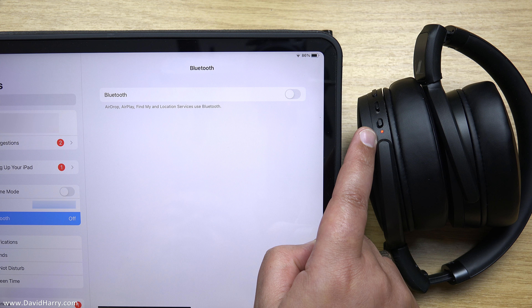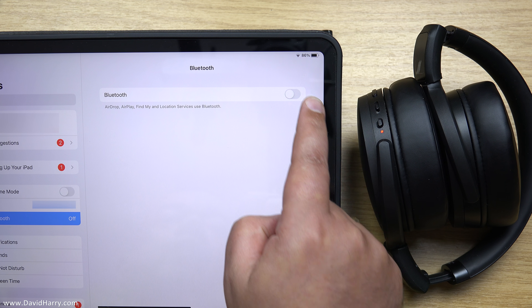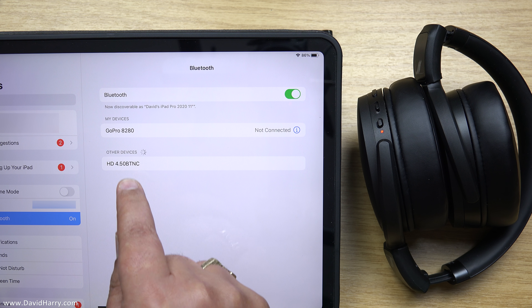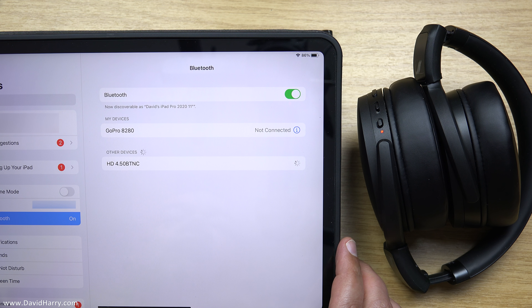So as you can see here, my headphones are now in pairing mode, so I will now switch Bluetooth back on on the iPad Pro 2020. It will go into search and pair mode. As we can see, it has found the headphones.